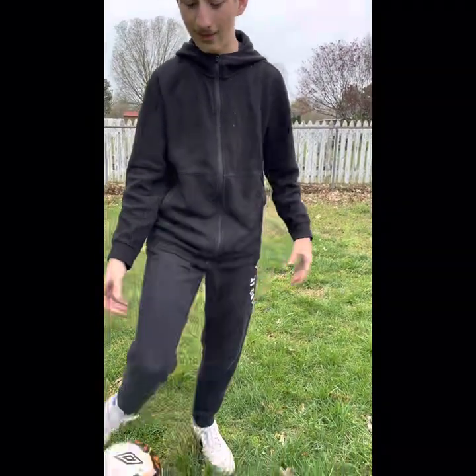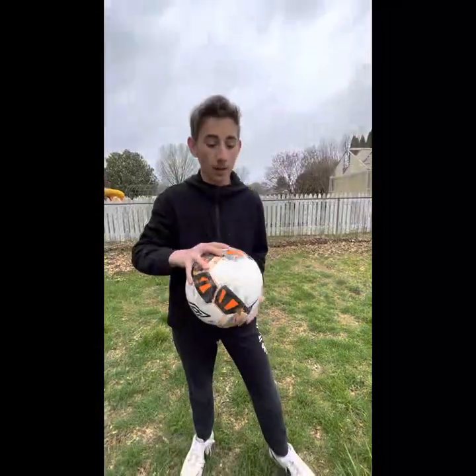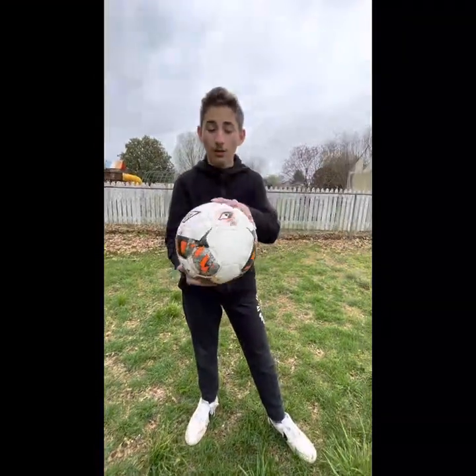Now I'll show you how to catch the ball. The most important thing is to keep the ball to yourself at all times. If you're one of the players out on the field, you have to keep the ball to yourself or pass it to your teammates.